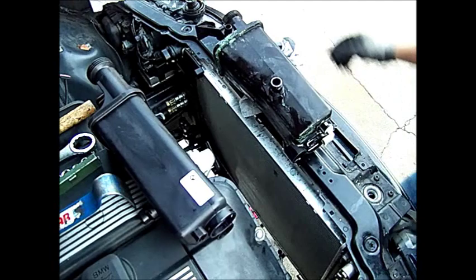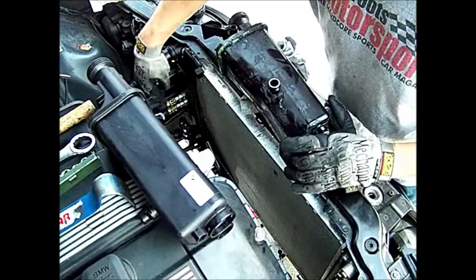Once you have the transmission cooler hooked up down here, the radiator is basically all in and ready to go.